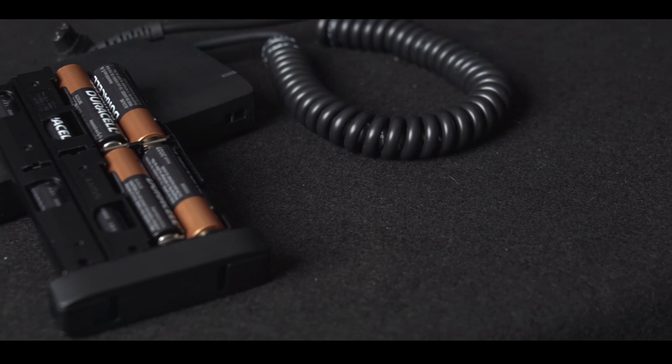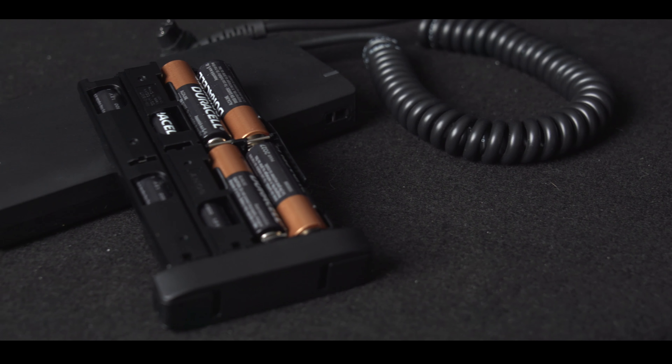What's up guys, Miguel Quiles here, and I wanted to do this quick video to introduce you to this new accessory Sony just announced for the 60RM Flash. This is the EBA1 battery pack. It allows you to run your 60RM Flash off of up to 8 additional AA batteries.